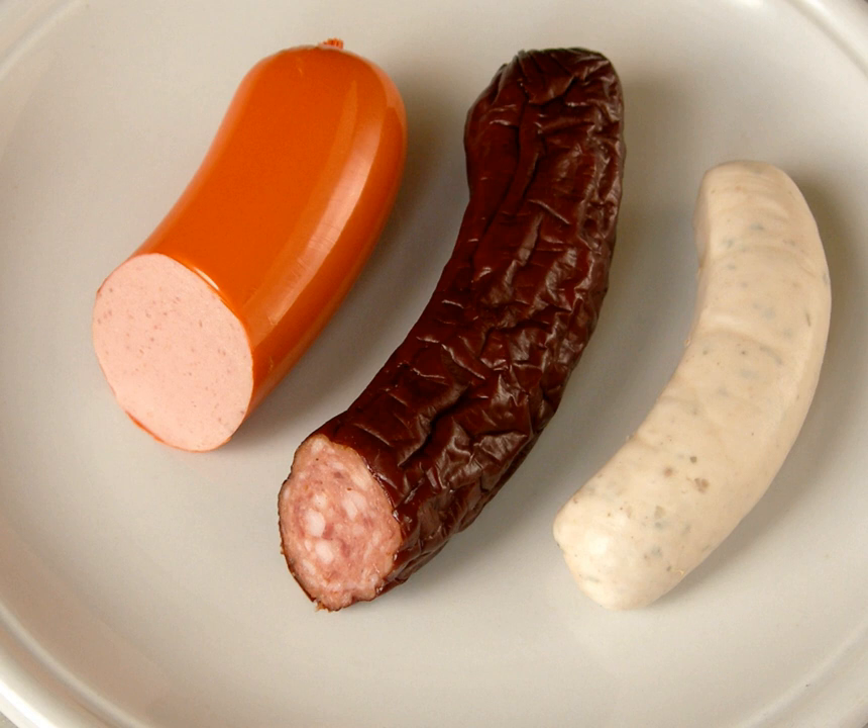Brühwurst have been used in army provisions as a non-perishable food that does not require refrigeration and as a food that has properties similar to fresh products.